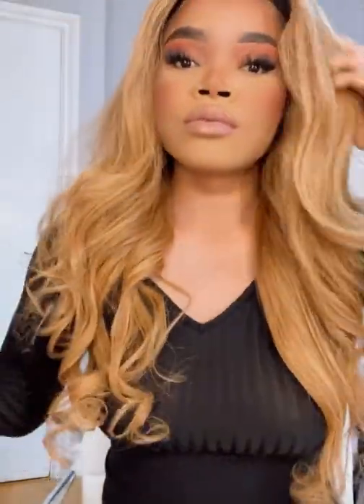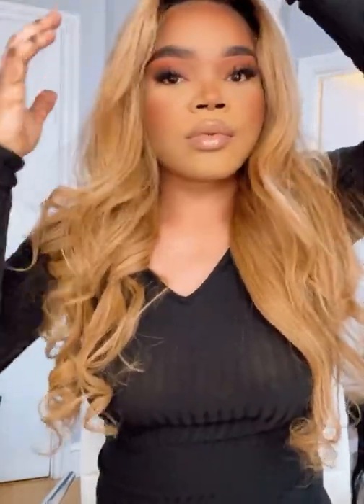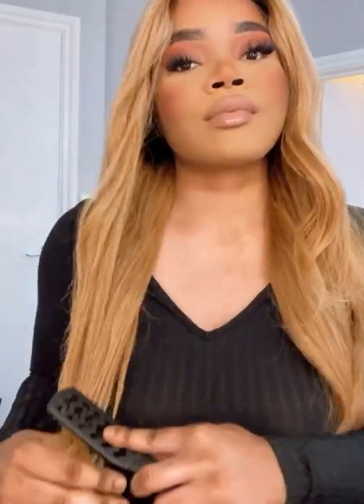So guys, this is the finishing product and as you can see, I am in love with this hair. Literally, I'm obsessed. I'm thinking to maybe buy more bundles and make highlights out of this wig. But I am loving how it's looking right now — the colour, the length, the density. It's just giving me Hollywood glam right now. As you can see, I'm loving this.